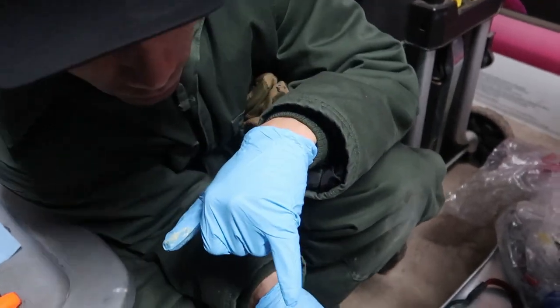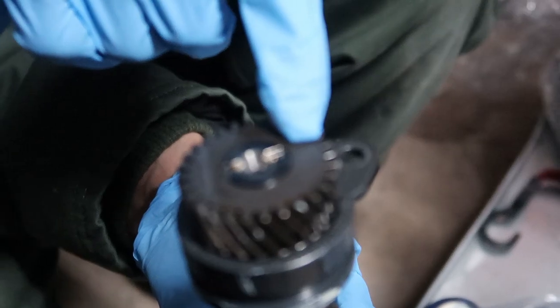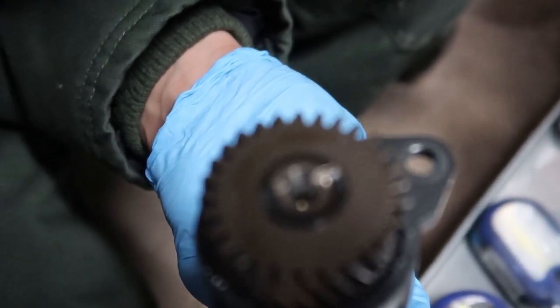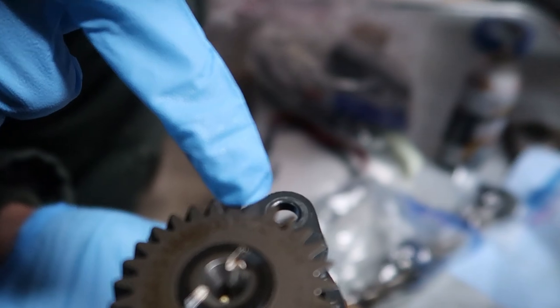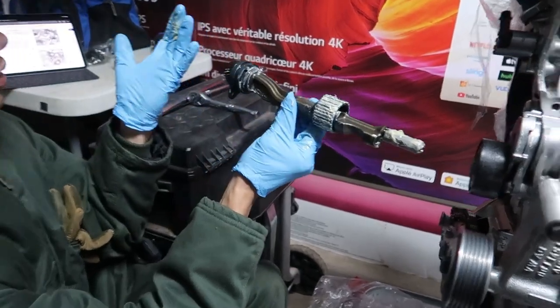There's a timing mark on the balance shaft - if you guys can see that, that timing mark is very important. The timing-marked one will be the intake side. It's a little black dot right there - boom, timing mark.